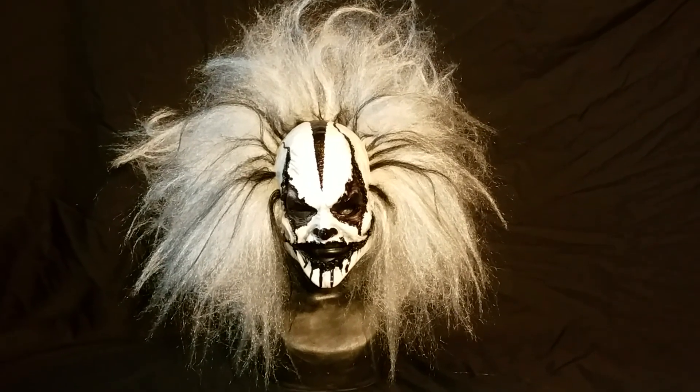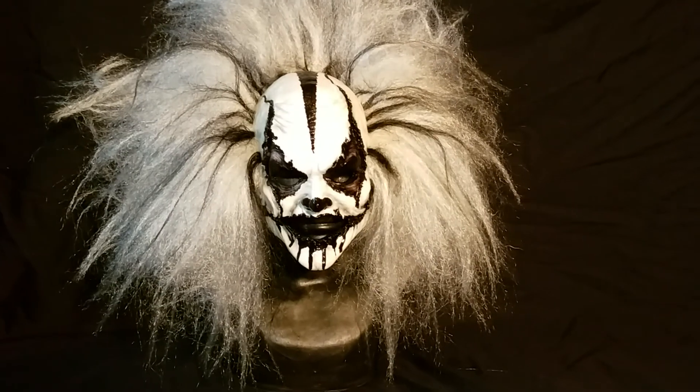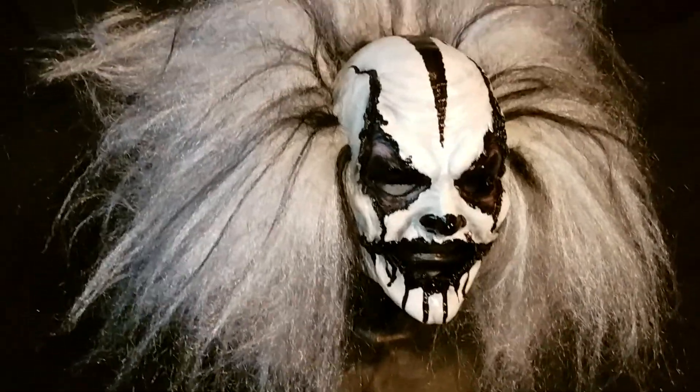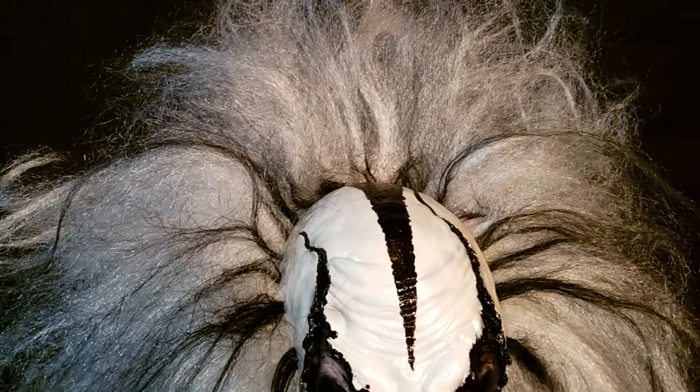He makes a lot of clown masks, female and male versions. This is the Carver Mask that I came up with the paint scheme and he painted it for me. It's a white wig with black hand-punched hair added to it.